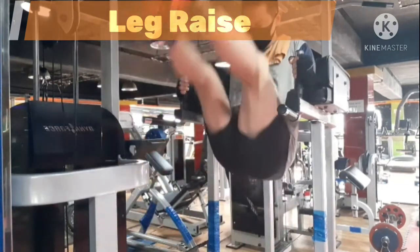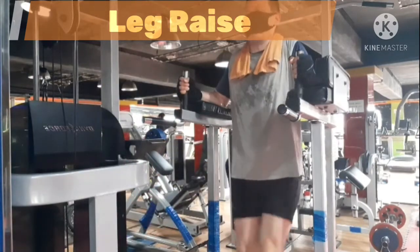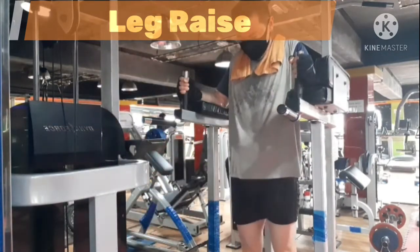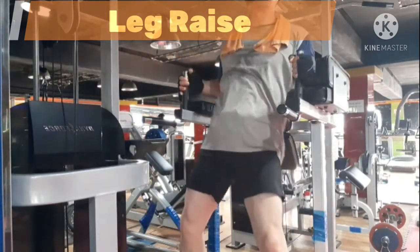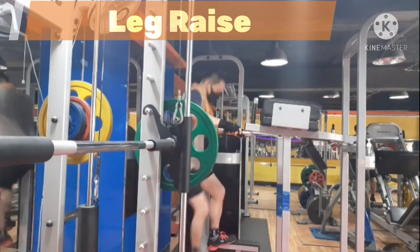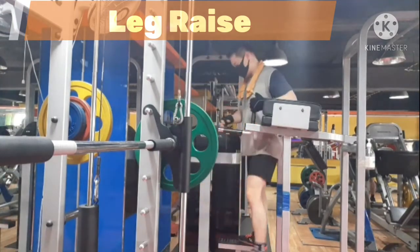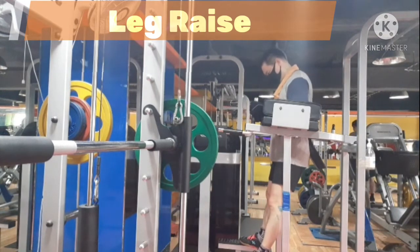Do not swing, and flex your spine and abs throughout the movement. If I select the most important tip you must remember, it is to lift up your hip toward your chest as high as you can. This will allow your abdominal muscle to get engaged and help you build impressive abs.